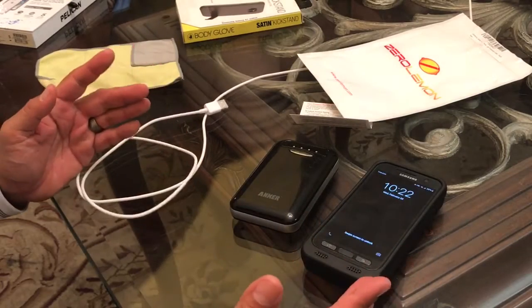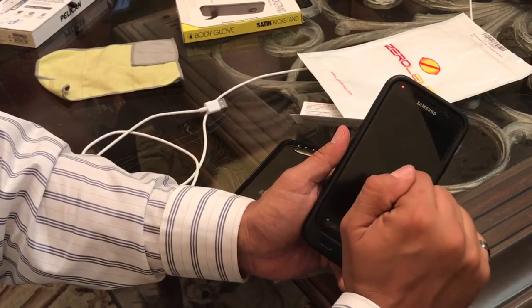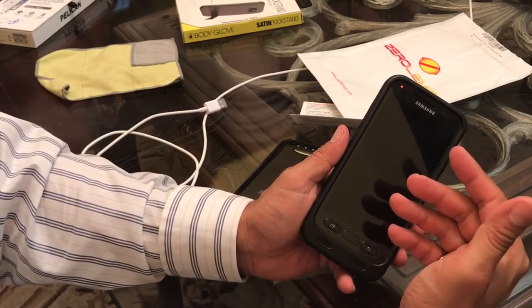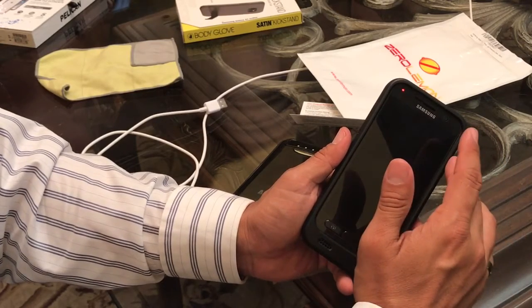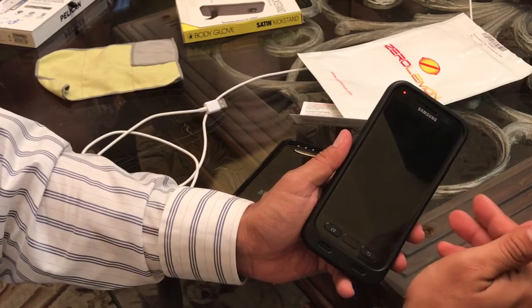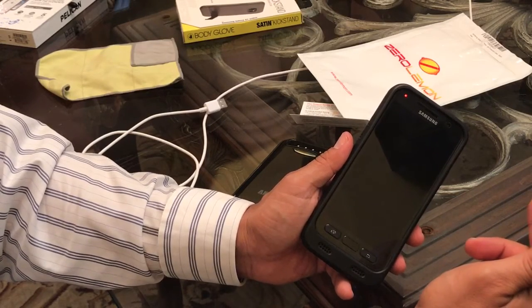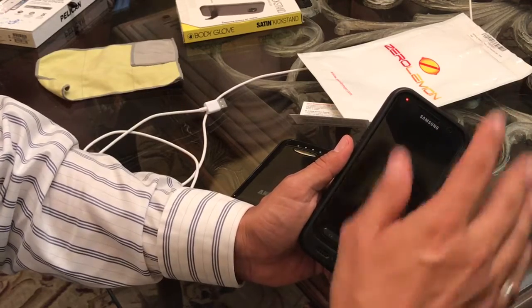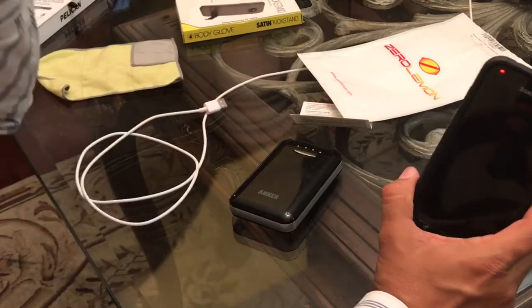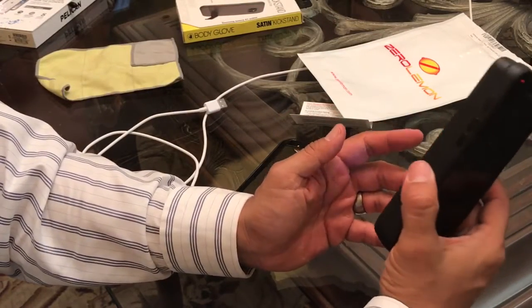What kind of results did I get? I usually get about two days of battery life with my S7 Active on fairly heavy usage without the extended battery. With the extended battery I'm easily doubling that — sometimes even more. Four to five days. The point is it's at least twice as much, probably even more than that, when I'm using it as my main phone.